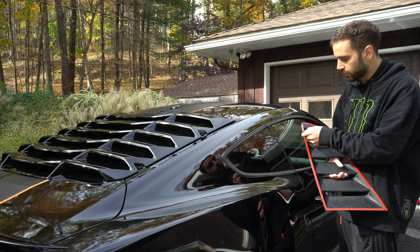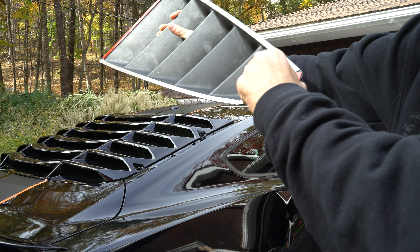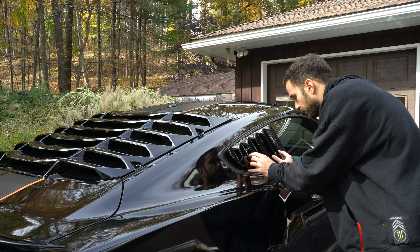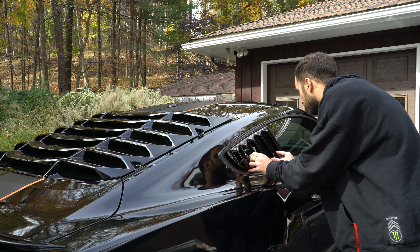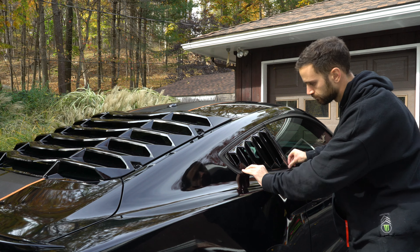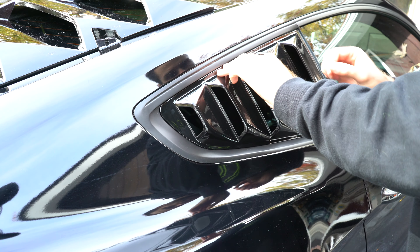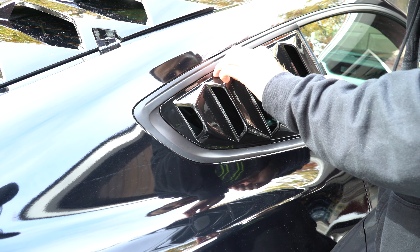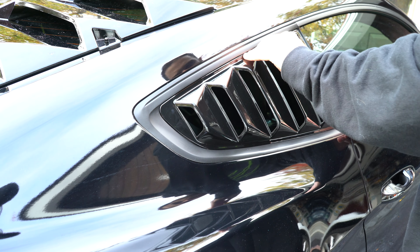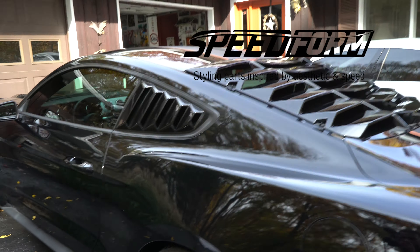Now just let that dry. Once that's dry, remove your 3M cover. Make sure you don't press down all the way right when you think it's good, because you want to check all your corners before you do that. If it's kind of lifting a little here, just hold down on it for a while.